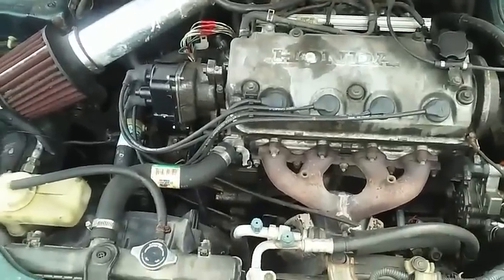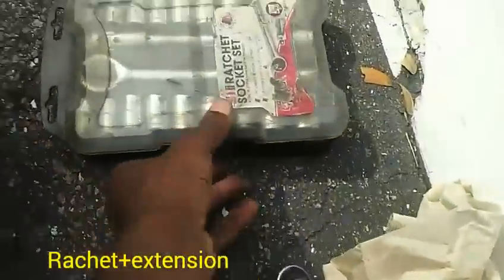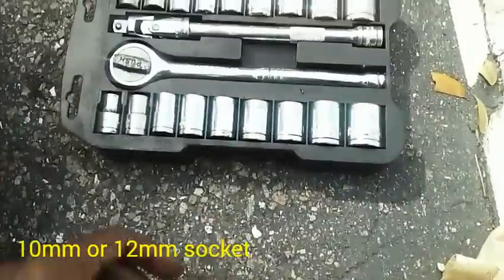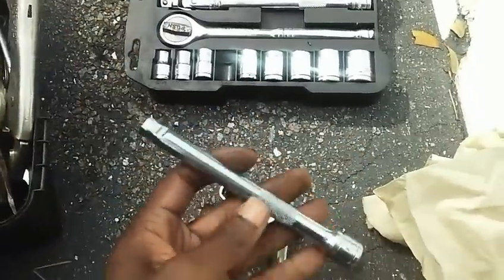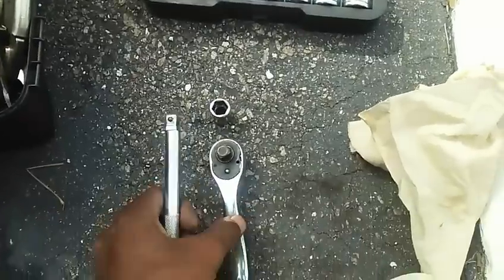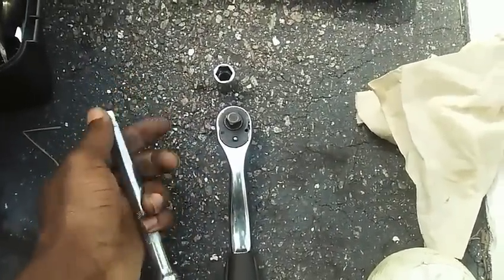The tools we're going to need to get started are a ratchet, a 12 millimeter socket, and it makes it easier if you've got an extension — I've got my 3/8ths extension here. These three tools are what you need to replace a distributor.